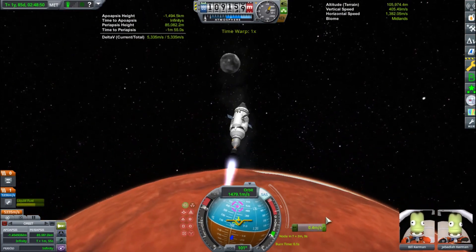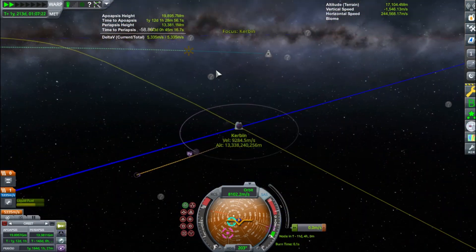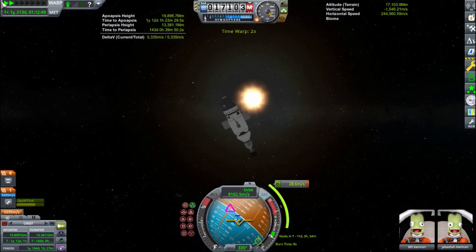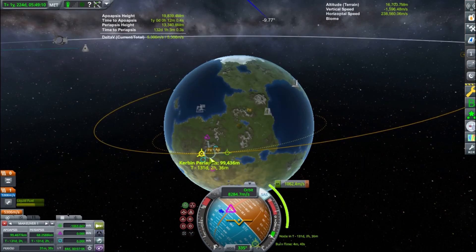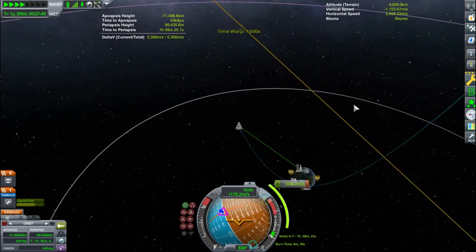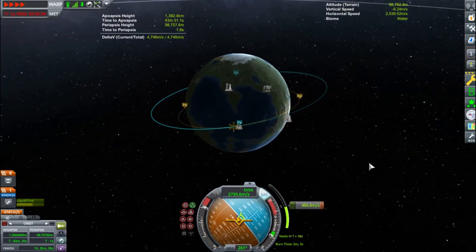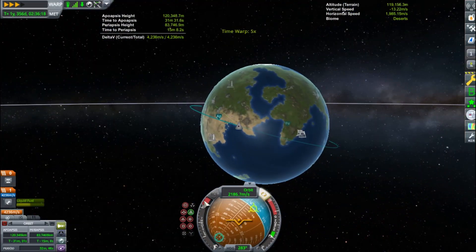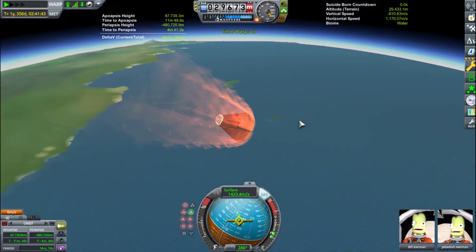Here we are leaving the Duna sphere of influence. Using Transfer Window Planner again, I plotted our transfer window for the return to Kerbin. We did not end up getting a perfectly equatorial orbit back at Kerbin, so we were not able to get a perfect landing at the Kerbal Space Center. With Duna, you're coming in at relatively low interplanetary speeds since Duna's not that far from Kerbin. I circularized at Kerbin instead of aerobraking, and ended up landing in the waters off the shore of the Kerbal Space Center. You can see the KSC there — we landed a little bit south of it.